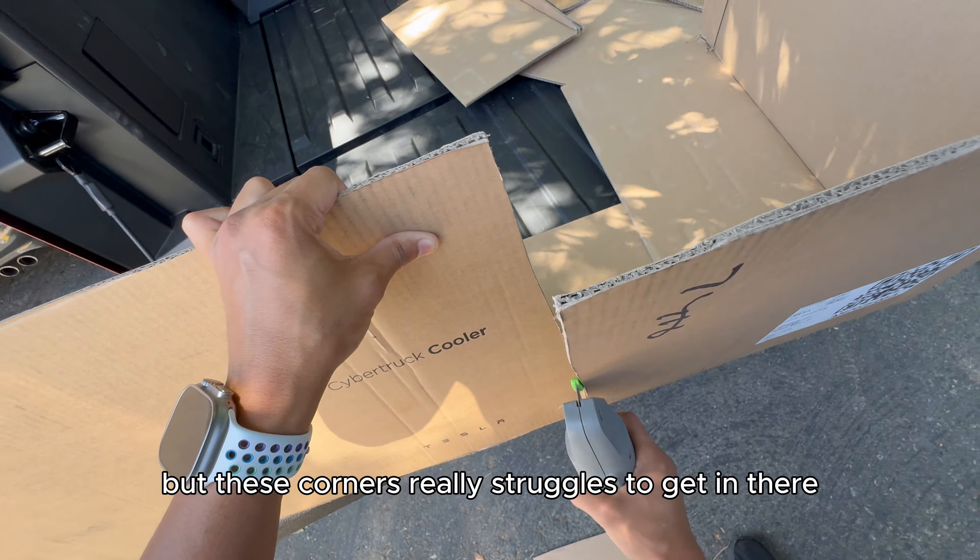It'd be nice to have a real blade option, or maybe have a way to flick up and remove the safety cover — a way to disengage it with a pinch and pull it up — so that you have an actual blade to get through the awkward corners and the tape. That could be a nice enhancement.